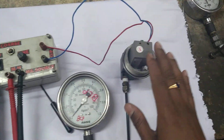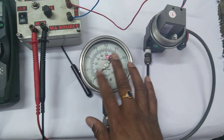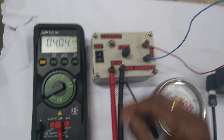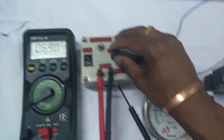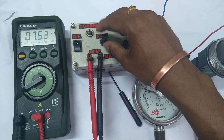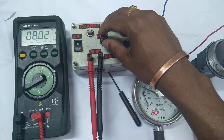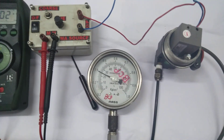The output of this milliamp source is going to an I/P transducer, and the output of the I/P transducer is shown on this pressure gauge. So 4 milliamps gives an output of 0.2 — that's 0%. I am now increasing to 25 percentage. I'm giving 8 milliamps, and you can check — gradually you can tune this one.